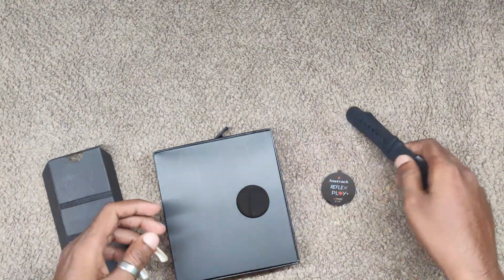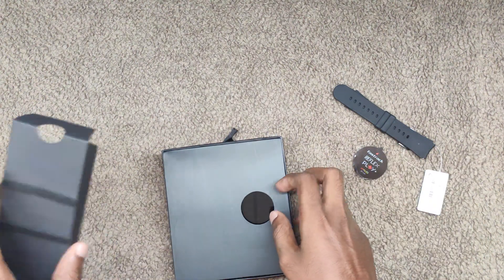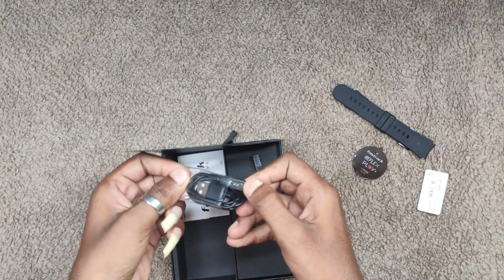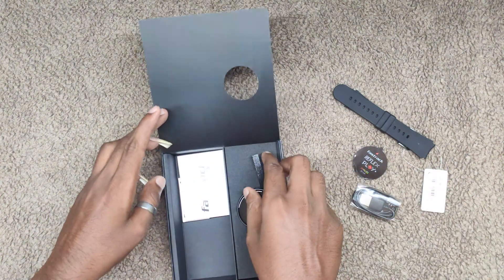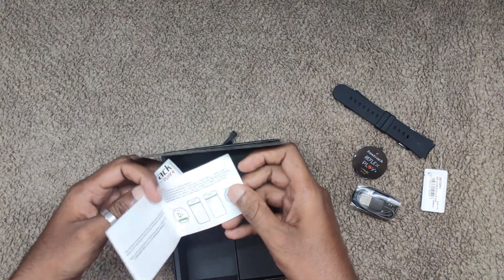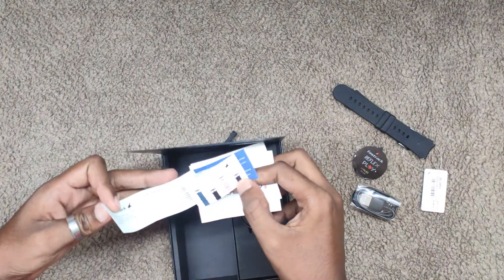Okay, yeah, EV straps. Let's check it out. Okay, nothing. And a charging connector — it's a magnetic charging connector. It's a common angle. And a user guide. And warranty.